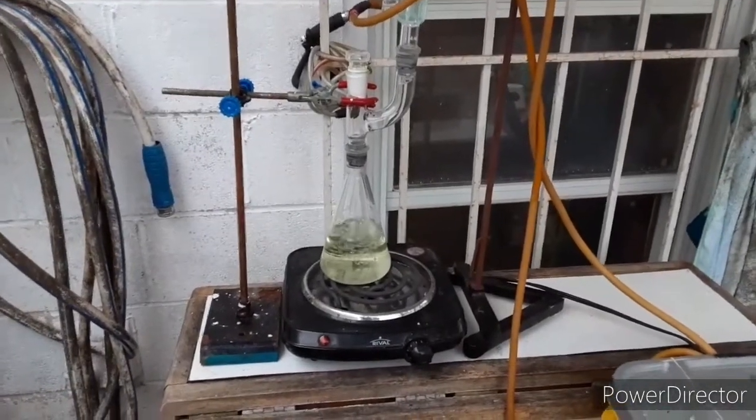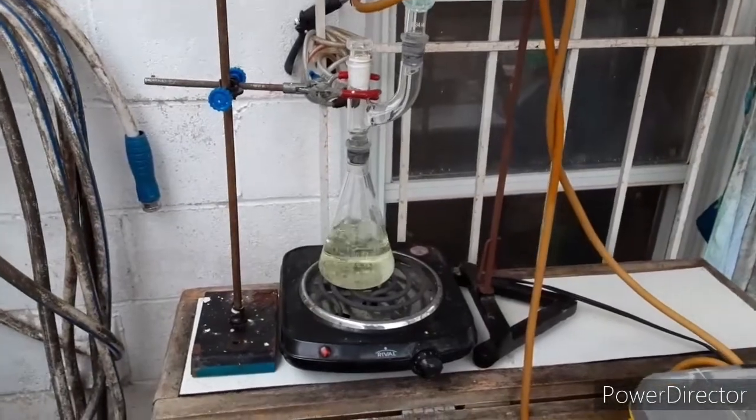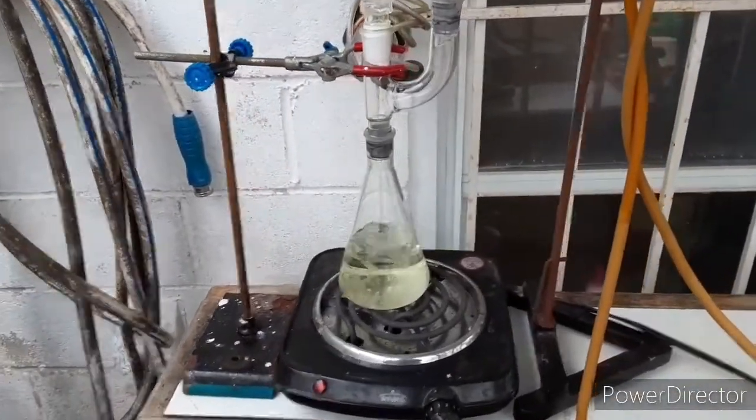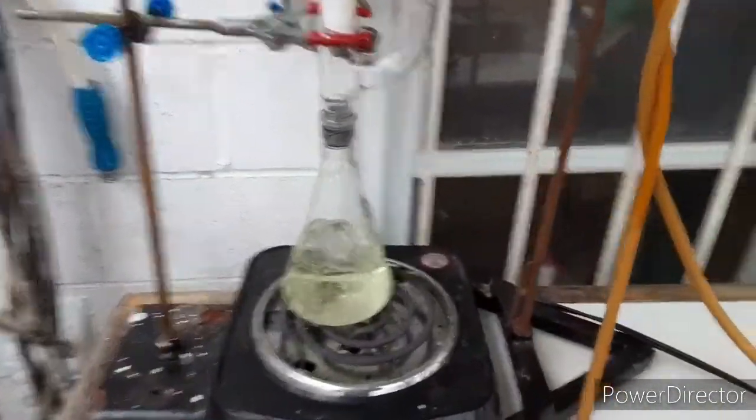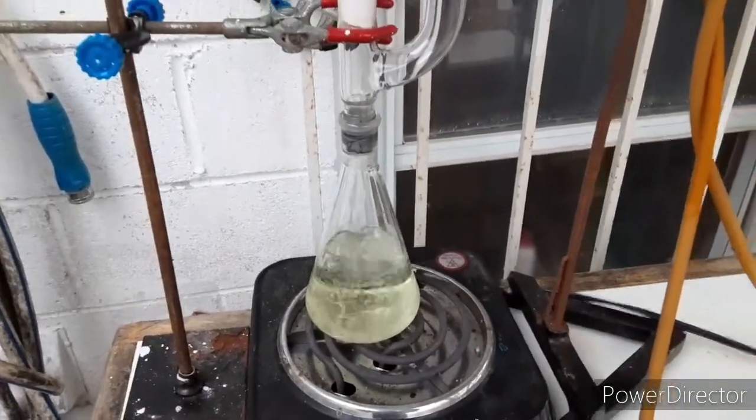This is going to be just a really quick clip. What I'm making here is perchloric acid or HClO4. This is a very simple prep and I've seen this done on YouTube.